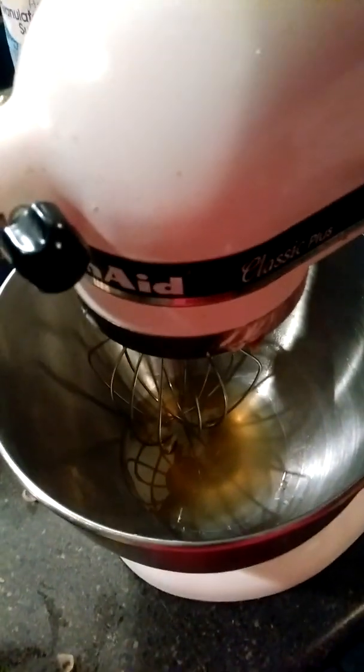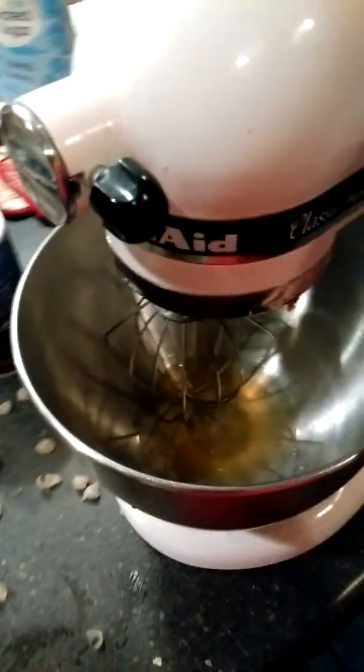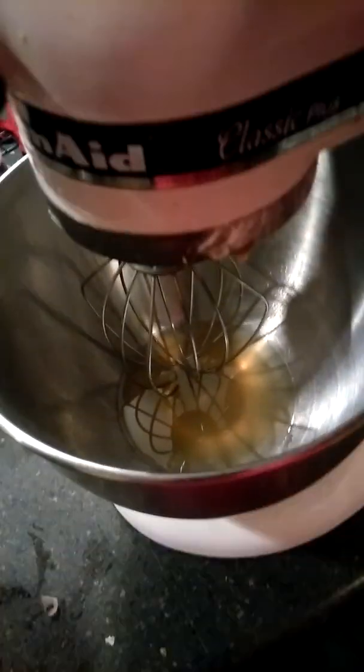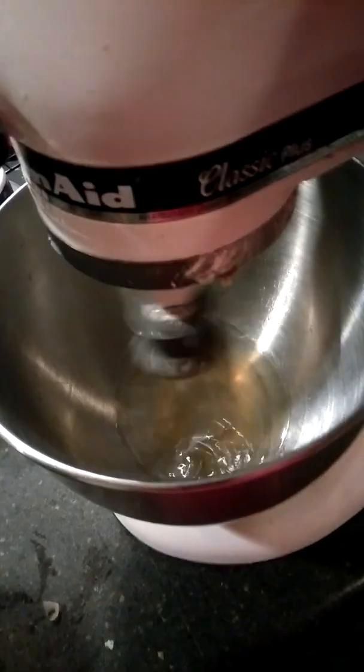Today I just want to see if my chickpea liquid will whip into whipped cream. I've never tried this before, so I want to see.